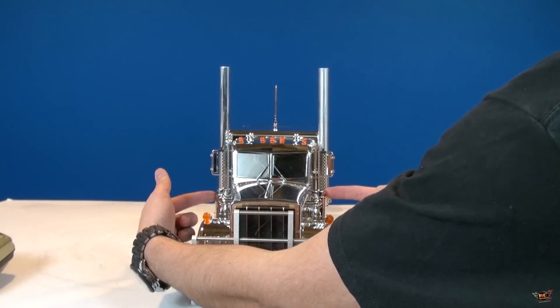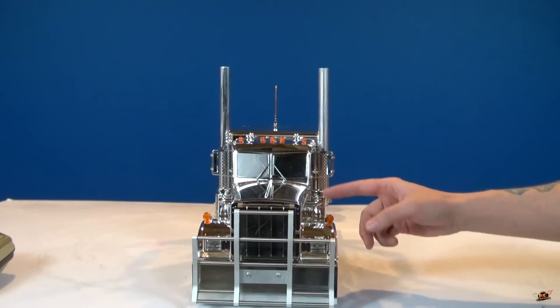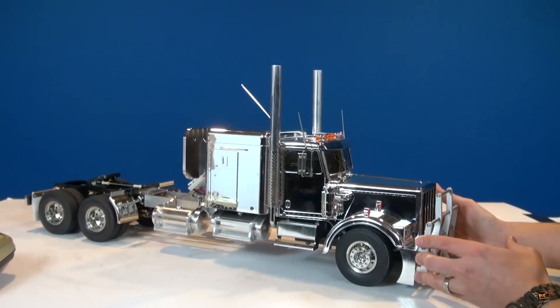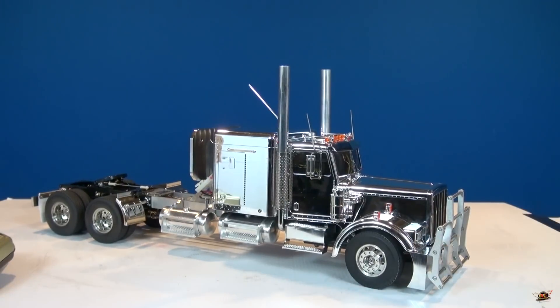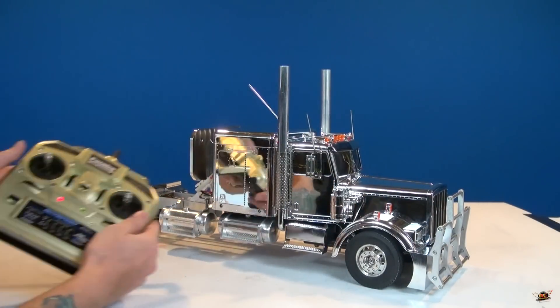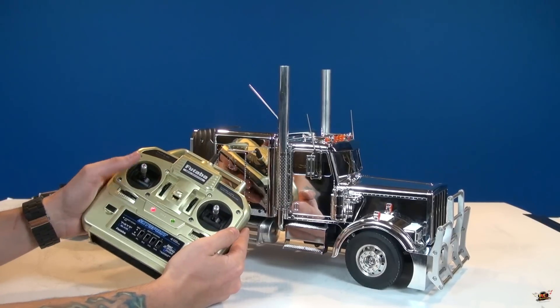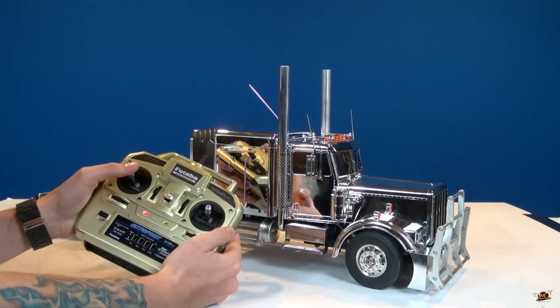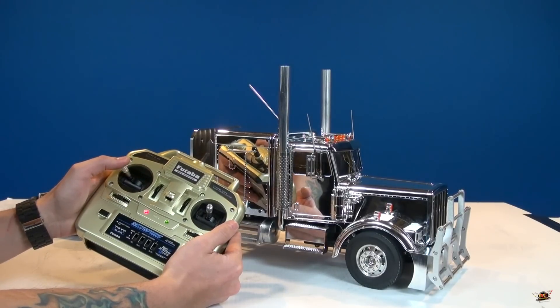I want to change these out — these nice chrome ones — and put in some aluminum ones, since I have an extra set here anyway. What do you think? You like the looks of this? Shifting the transmission is as simple as going left and right right here, and then if you want to back up...